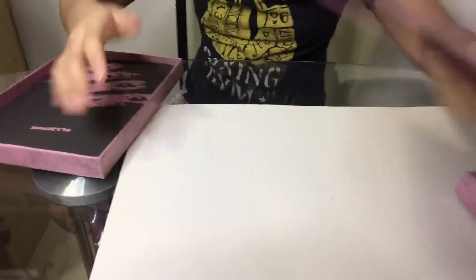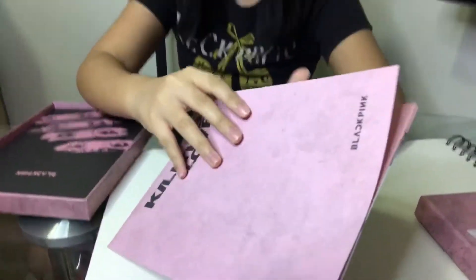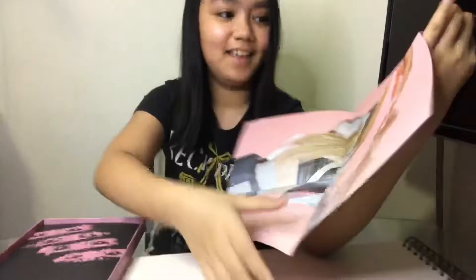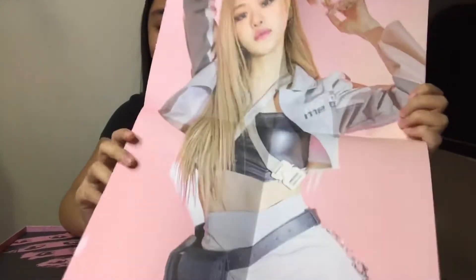Now we have a poster! I think it could be individual members or the whole group — I'm not sure. Let me open it. I got Rosé! I'm speechless — it's so pretty! This is actually my favorite look on her. I really like this poster; it's really nice.